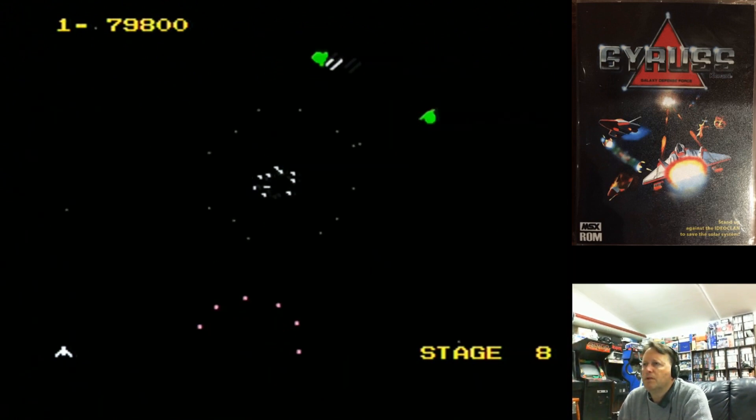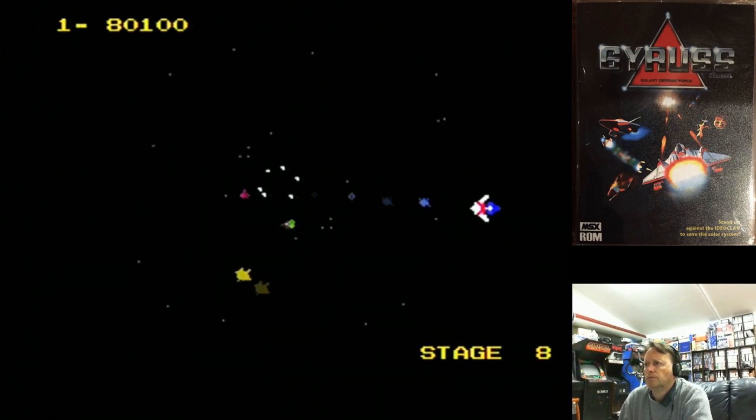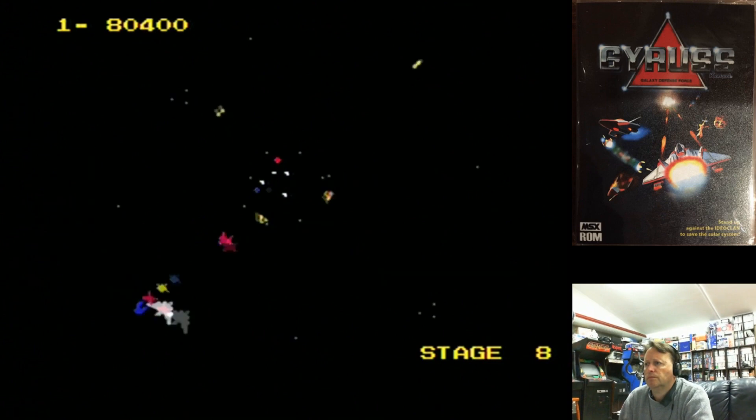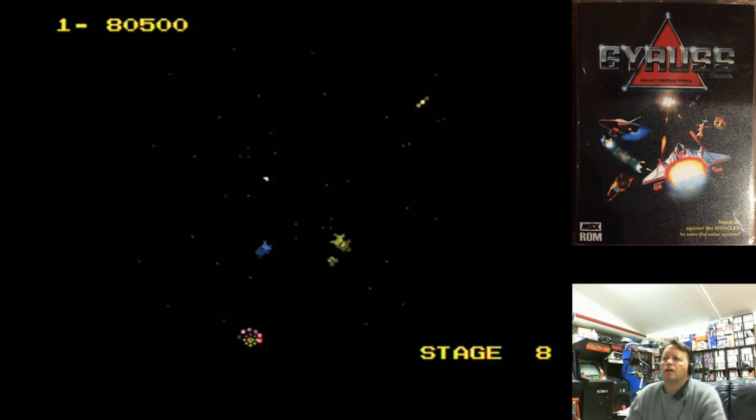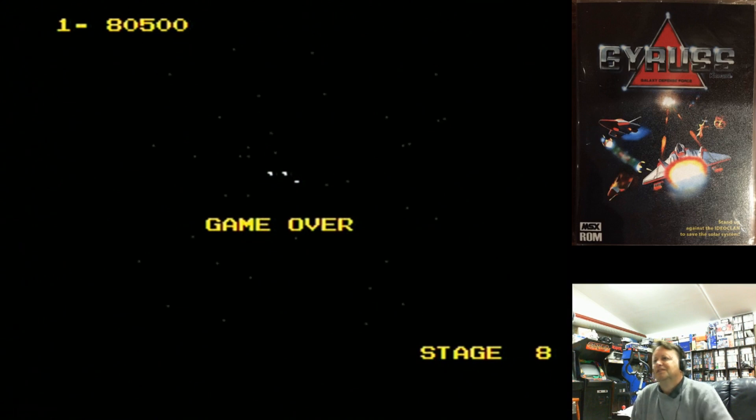They come straight for you. Last life! They are vicious! I got to stage eight — I didn't quite make it to Saturn.